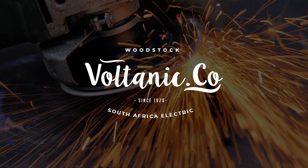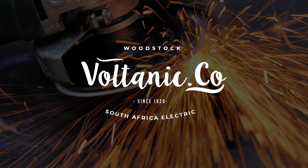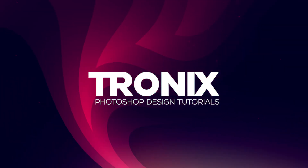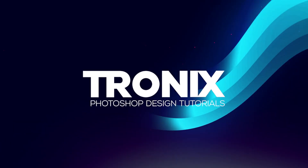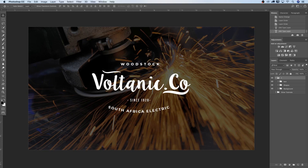In this week's Photoshop design tutorial we're going to look at a simple vintage logo design in Photoshop. This is series one out of five. Hey guys, welcome back to a brand new Photoshop design tutorial. My name is Manny and in this tutorial I'm going to teach you guys how to do a very simple vintage logo design in Photoshop.